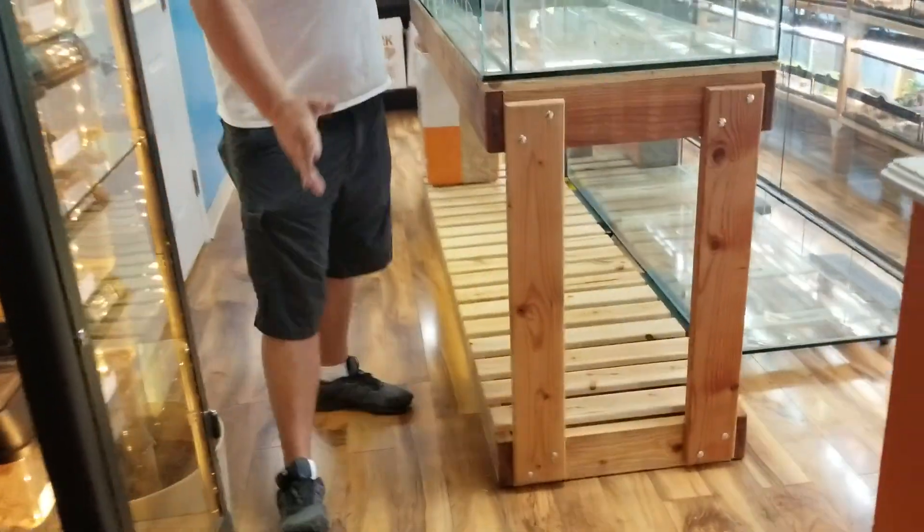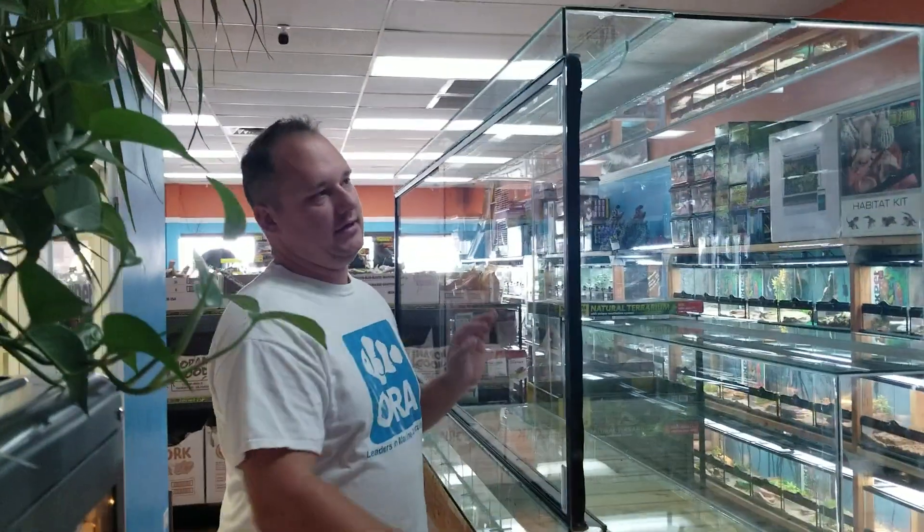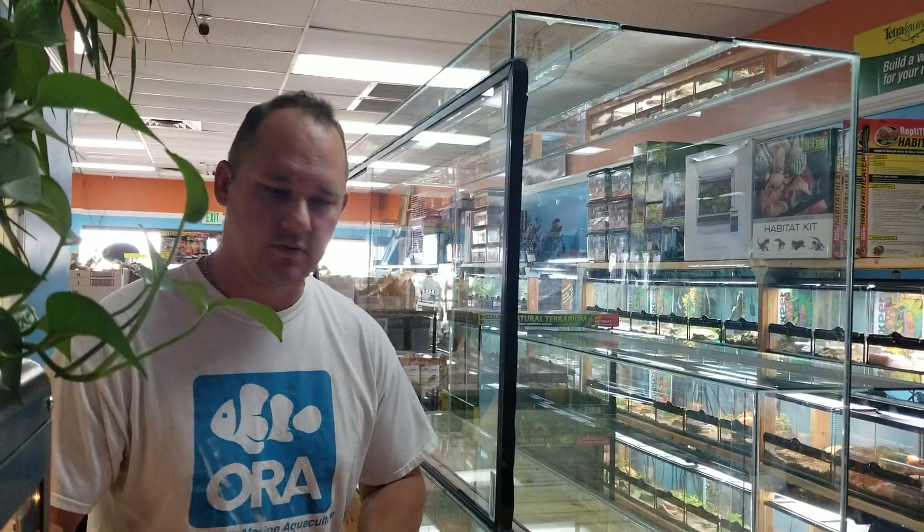So the questions have been coming in — Chad, Elisa, Eric, what are you guys going to do with this tank? We are going to be building this tank out into a full naturalistic terrarium. It's going to have all sorts of awesomeness in it.